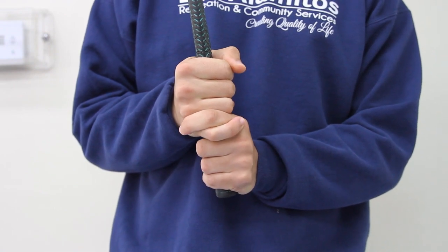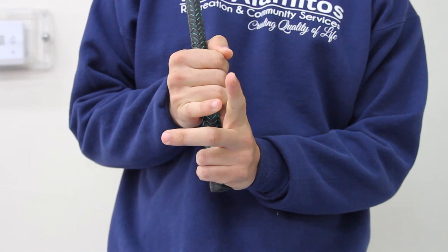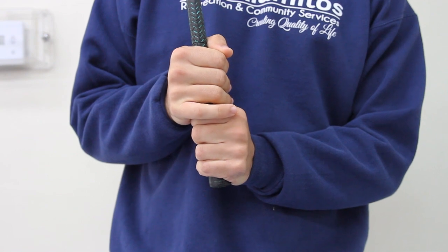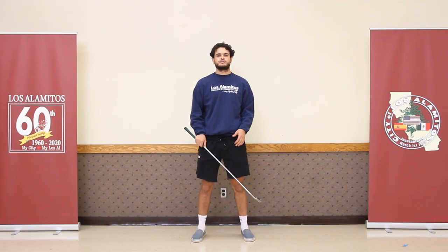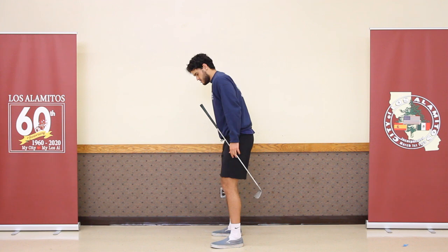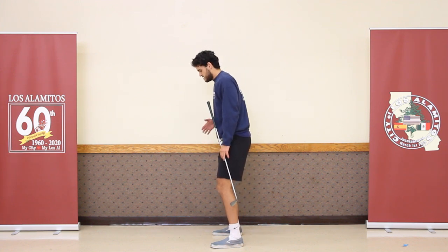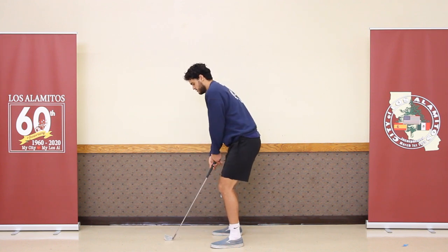For the overlap grip, the last one, it's the same as the interlock grip except you're going to take your index finger and put it underneath your pinky finger while your pinky finger overlaps it. Once you've got your grip down, you're ready to take your swing. For your stance, you want to bend your knees, keep your back straight, eyes on the ball, and your feet shoulder-width apart.